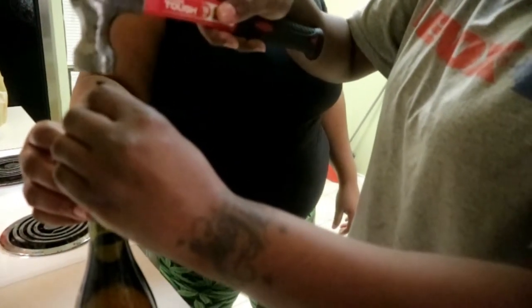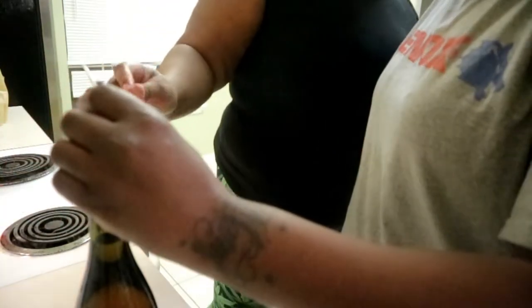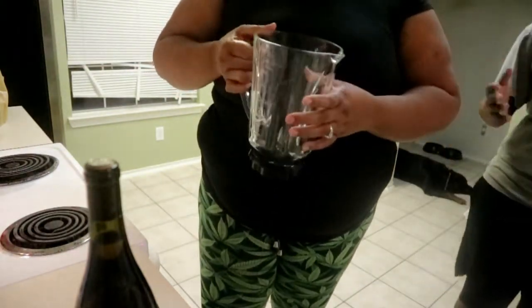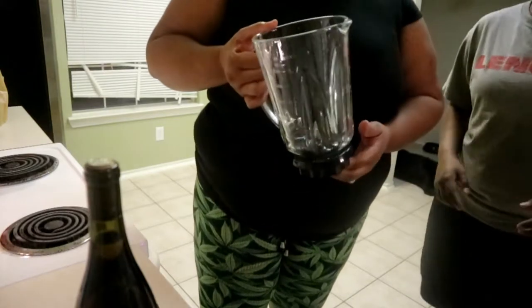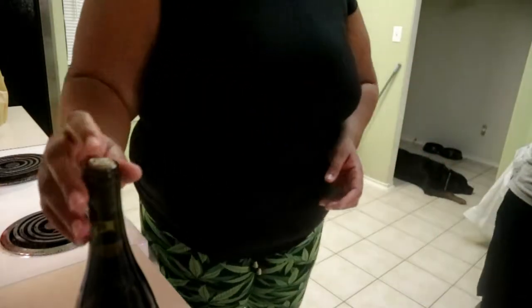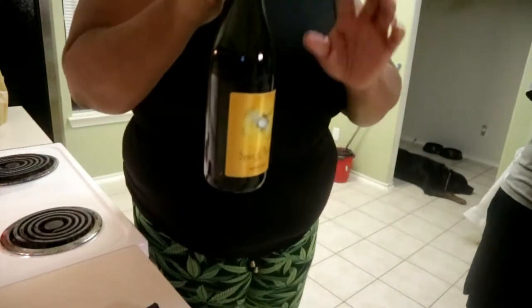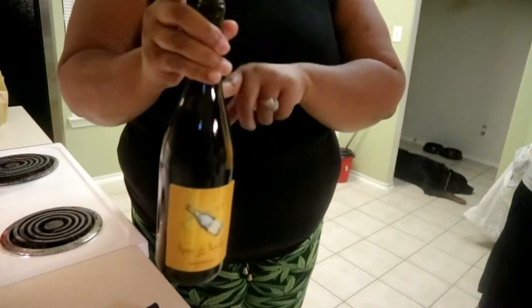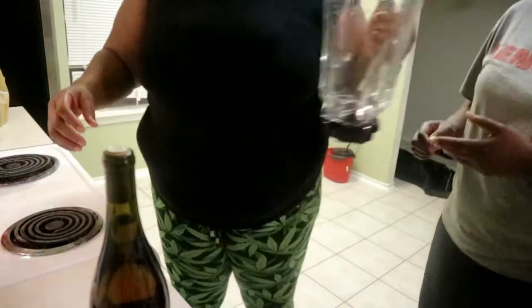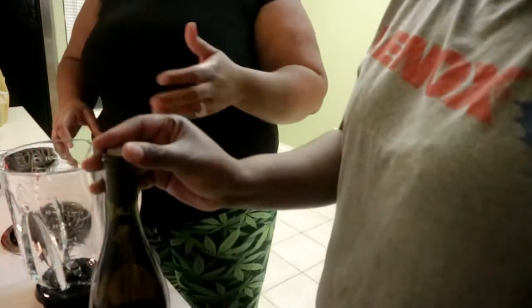We're gonna pour this into a blender. Make sure you have a large container of some sort that can hold your liquor, because as soon as the cork falls into the bottle you're gonna have to hurry up and pour your alcohol out. Your cork will swell up if it sits in the alcohol and then you'll have a problem getting your cork out.